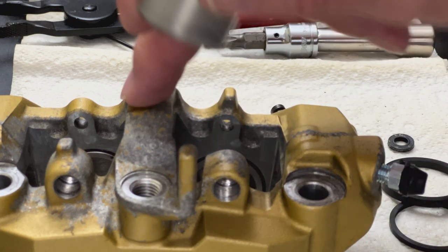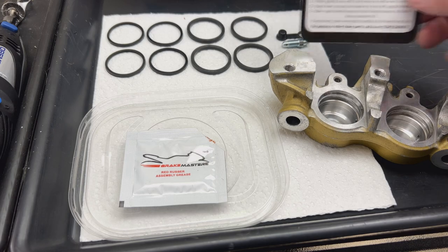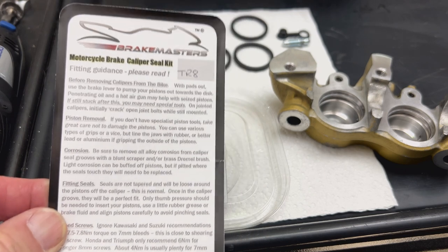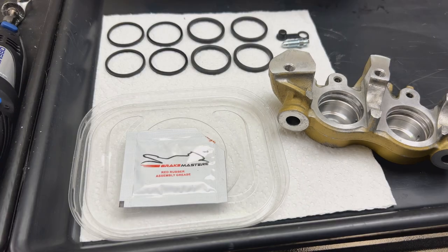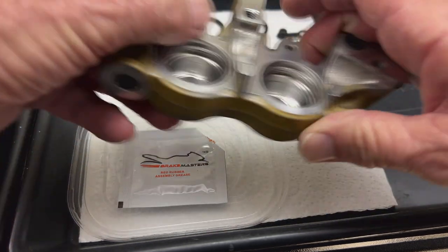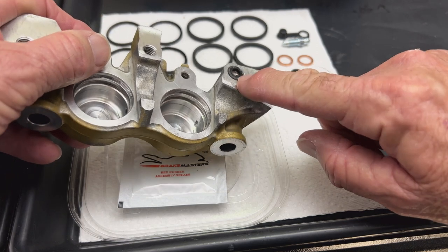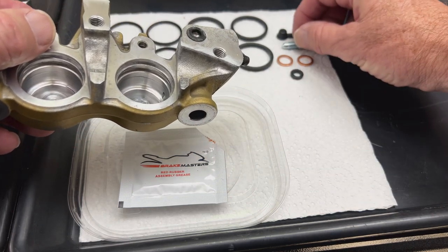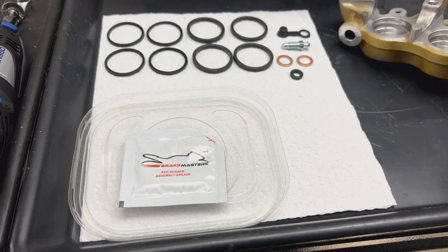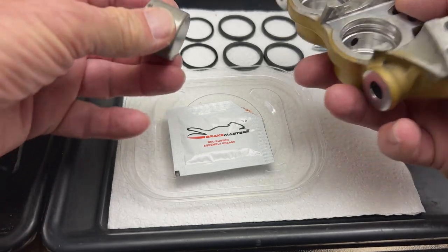I use this seal kit from Braid Masters in the UK — this is the second set I've bought from them and they're really good. What you get is the dust seals, the main seals, a new seal for the transfer between one half and the other, a new bleed nipple, a little cap, and the red assembly grease.